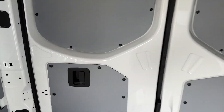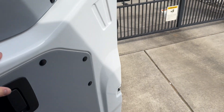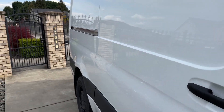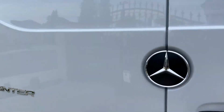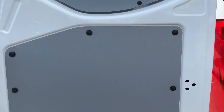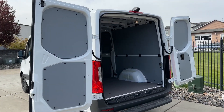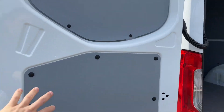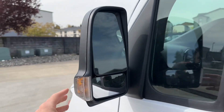You can also open the back door from the inside — super nice. The cool thing is when you open these rear doors, they open wide. If you have a business you can take the panels off and put shelves in. It's very convenient.